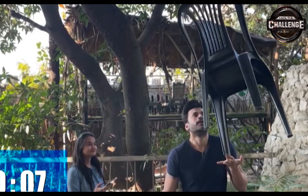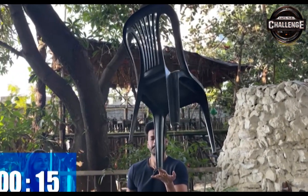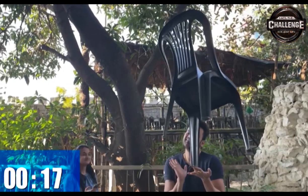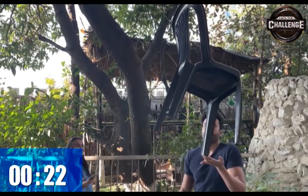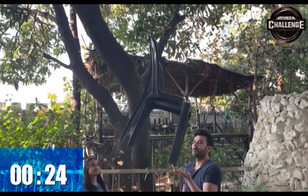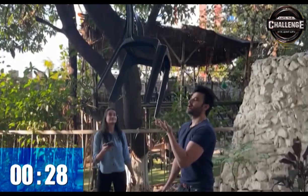Yes, Abhinit, very nice! Two or four fingers are balanced on the fingers. Let's see how long this chair stays balanced.